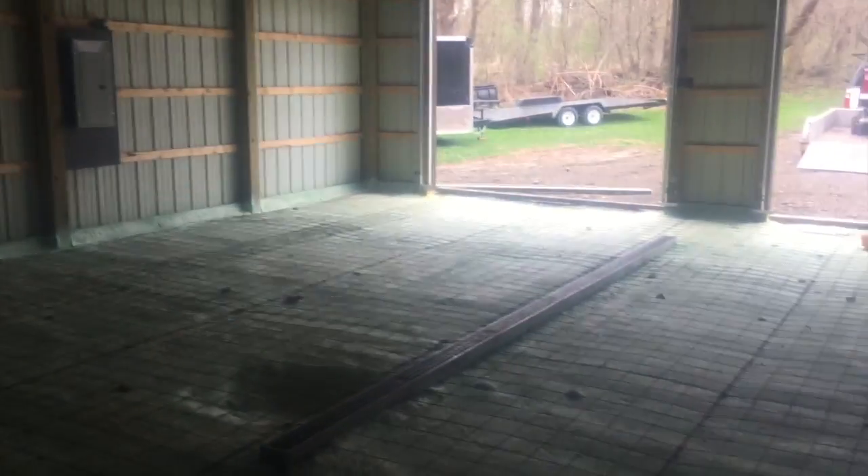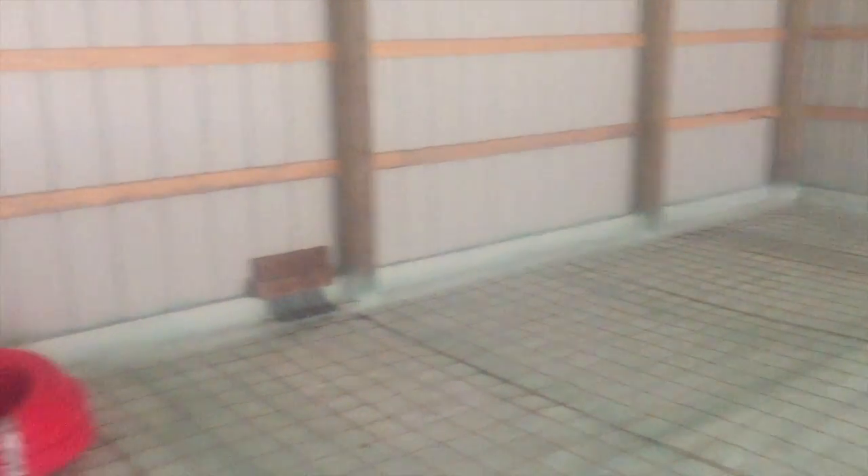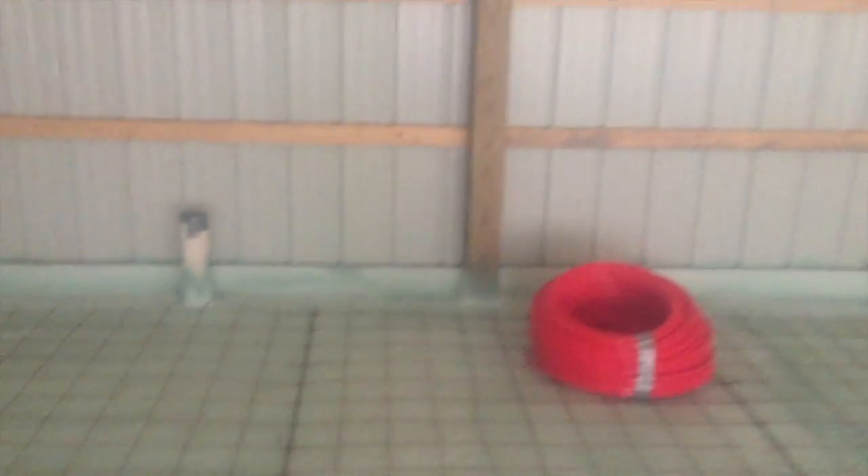Yesterday we came in and put wire mesh down. I like to run wire mesh because it gives you your pattern for your tubing. These grids are on six-inch centers, so it's real easy — when you're doing concrete you want your tubing to be one foot on center. With the six-inch grids on the wire mesh it makes it real easy, and we just tie it down to the wire mesh. You do have to bend over a lot to do it, that's the only thing that sucks.